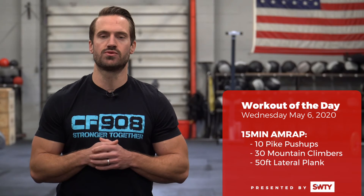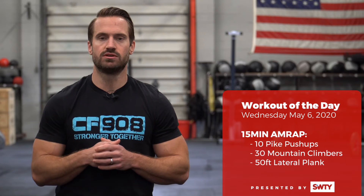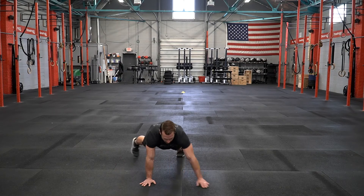From there you are moving into 30 mountain climbers. In the mountain climber you want to be in the top of a push-up position bringing the knees up towards the elbows, and then finishing out each round with 50 feet of a lateral plank.